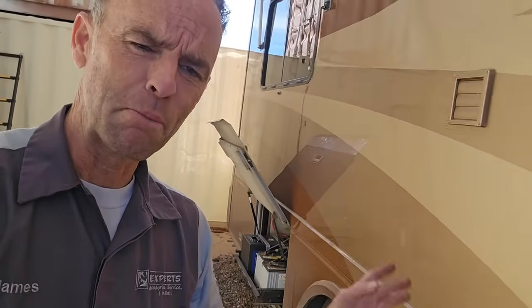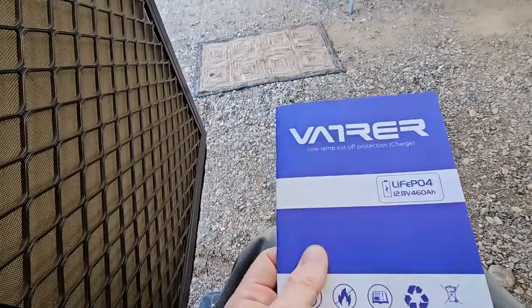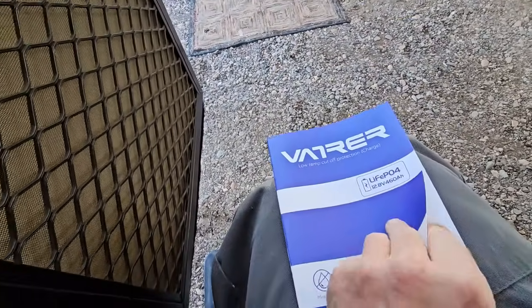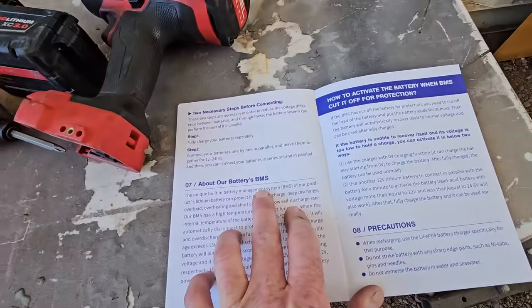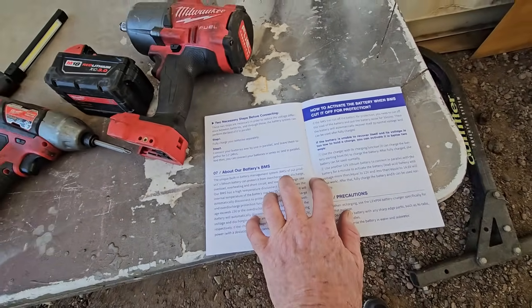In keeping with the problem of homemade batteries, the second issue is the BMS. A lot of people are worried about charging the batteries correctly with an established system that was not intended for lithium batteries. A lithium battery does have a different charge profile than a lead-acid, AGM, or dry cell battery. However, most modern lithium battery manufacturers have a smart BMS — a battery management system — that can accept charging from most systems.